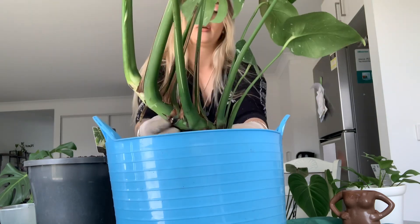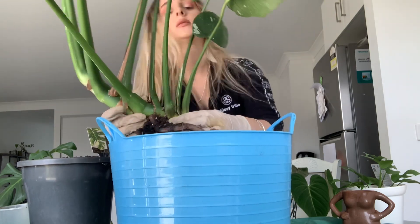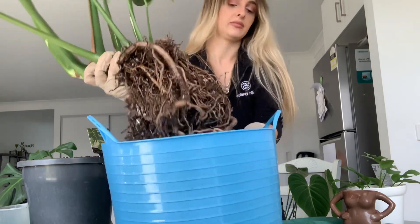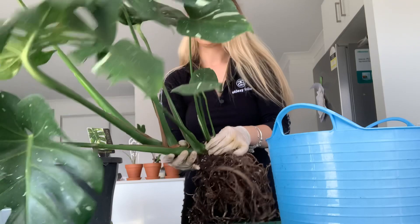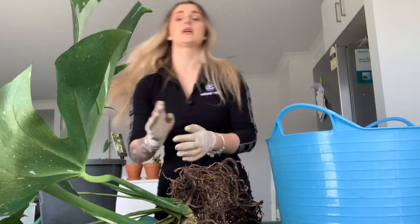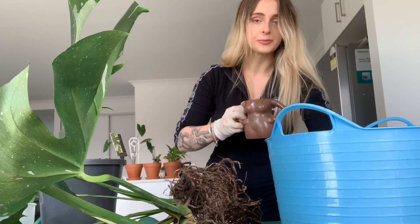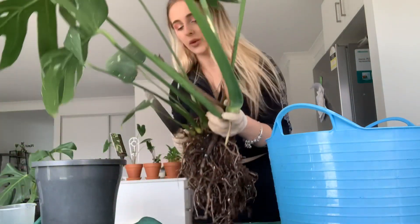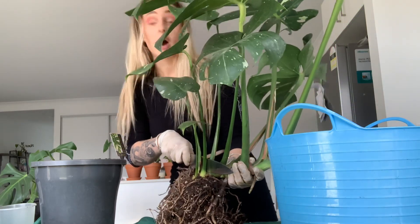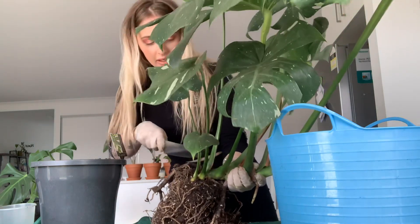I've been thinking about cutting this bad boy up for so long and I just need to do it. Normally I would want to use secateurs, but we're going to use a knife that's been disinfected. Please — if you don't know what you're doing, don't do this. I don't know what I'm doing, so don't do this until I tell you whether the plants are alive or dead afterwards. Right — just cut it. Done.